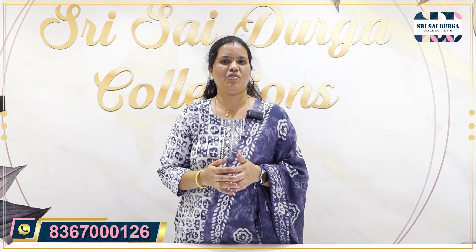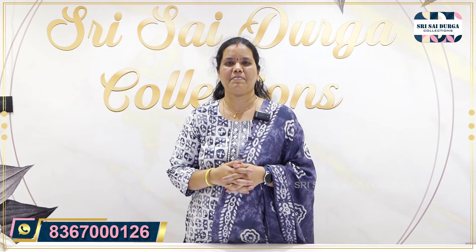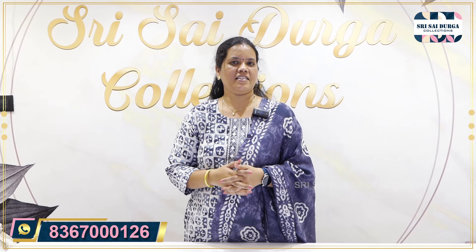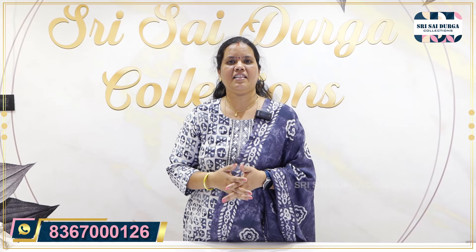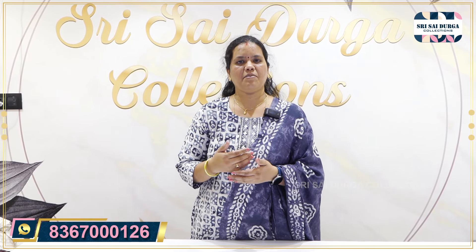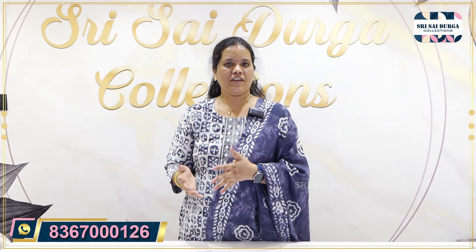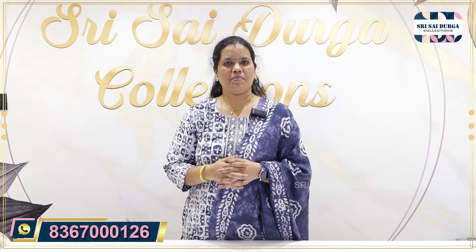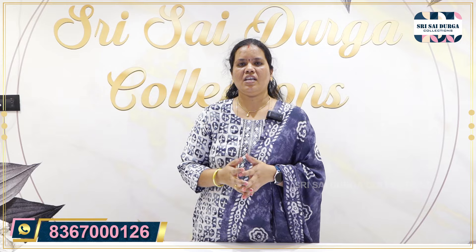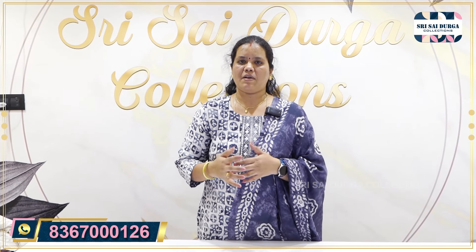Please check the video. We are going to get a giveaway announcement. We will get one by one collection.